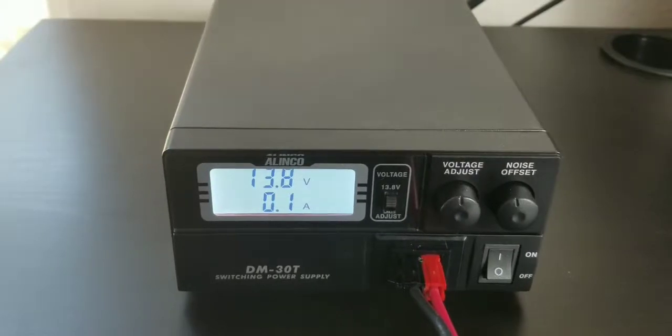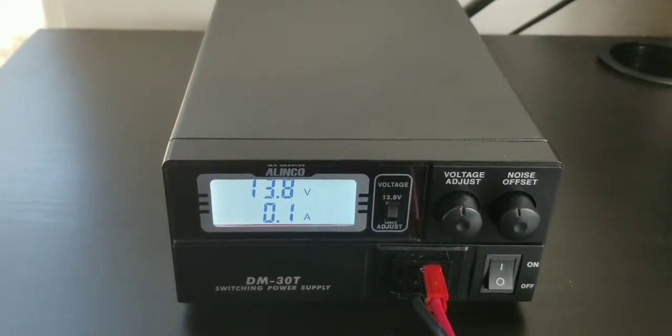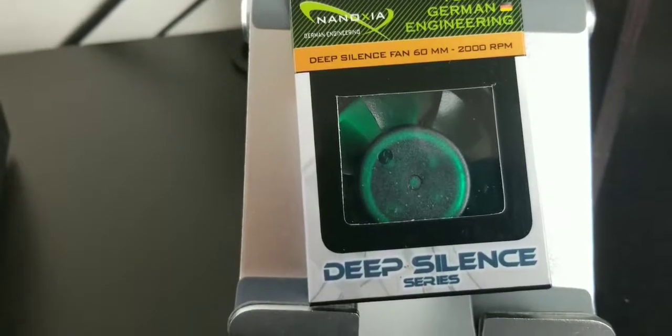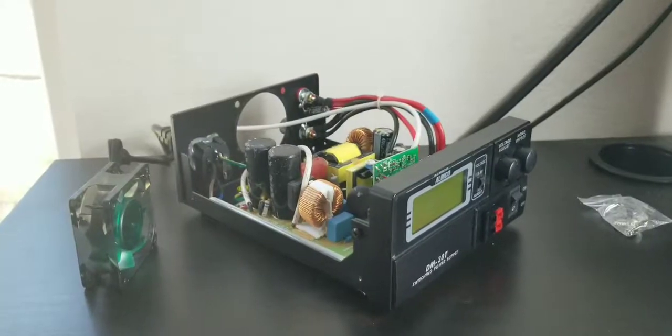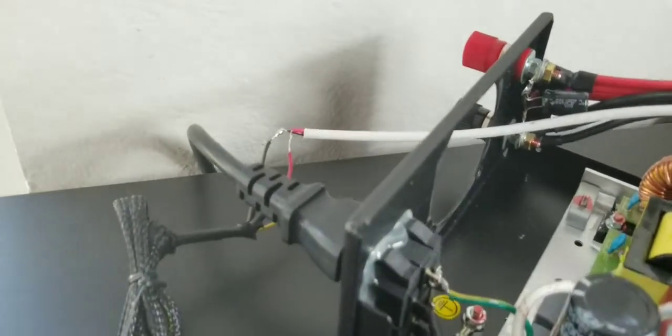Let's take a moment to listen to the noise of the fan. I'm going to run the same experiment after I put this new fan on. Okay, the moment of truth — I put a little bit of heat sink compound over there and I just left the wires open in case I need to do some changes.